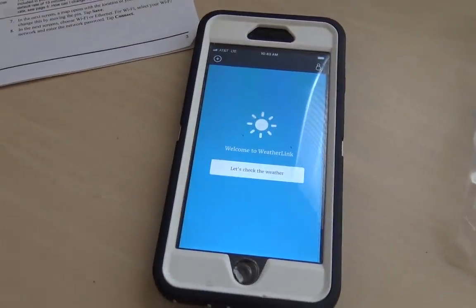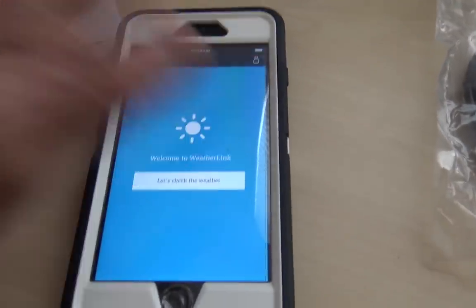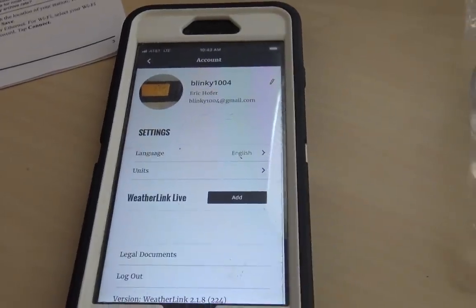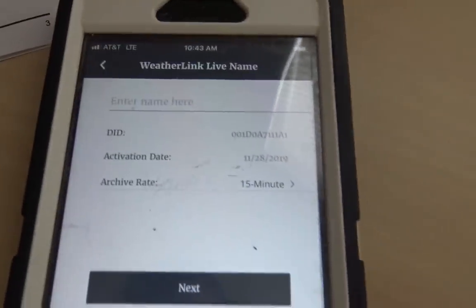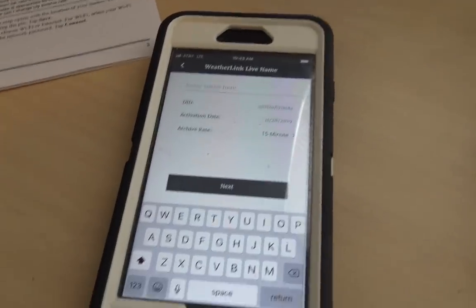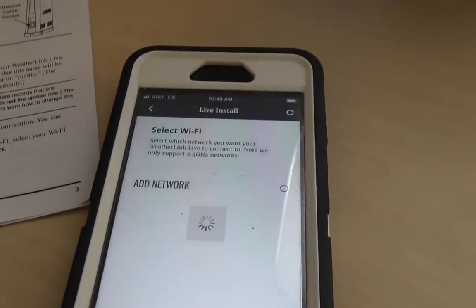I downloaded the app on iPhone — it's also on Android. It took about two minutes to create an account. The manual says make sure the WeatherLink is on and turn on Bluetooth on your phone. Click in the top right and there's your info — hit Add. It says you're plugged in, yes, next. Bluetooth connection — it's blinking. It's paired on Bluetooth. Now we're going to choose Wi-Fi or Ethernet. Very simple.